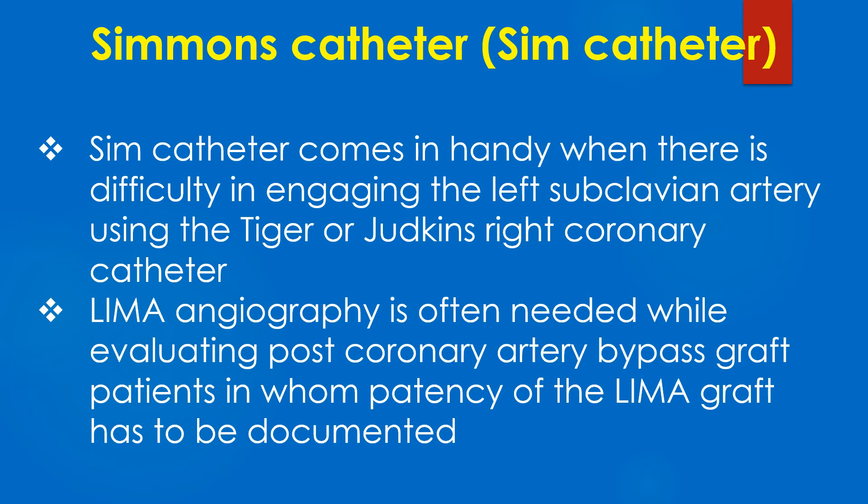LIMA angiography is often needed while evaluating post coronary artery bypass graft patients in whom patency of the LIMA graft has to be documented.